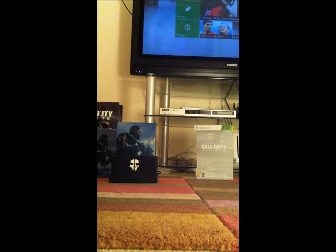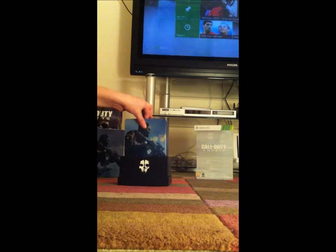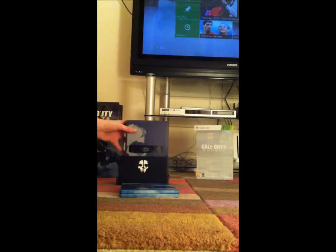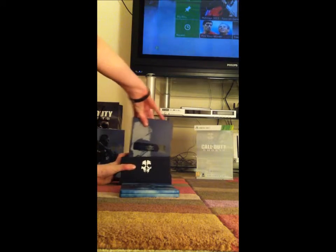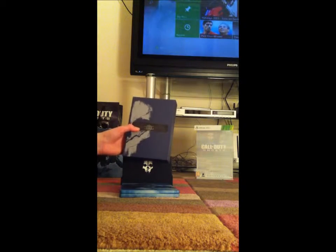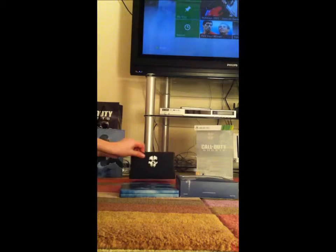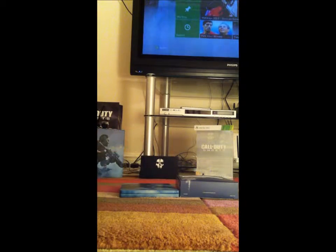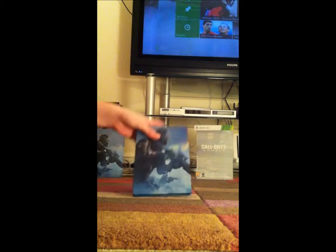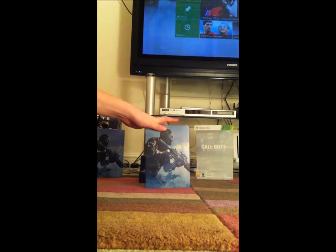So here we have the steel bookcase and the paracord strap, which you get with the Hardened Edition and Prestige. I've got the Hardened Edition. We'll put the paracord strap to one side for a sec — so here we have the steel bookcase.